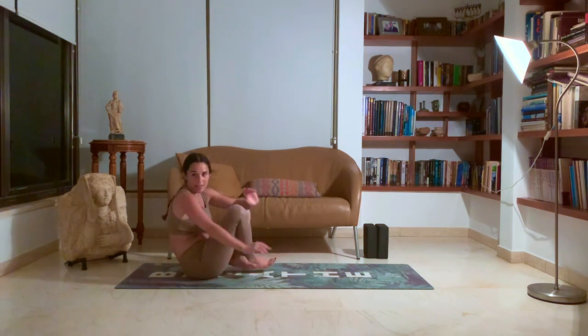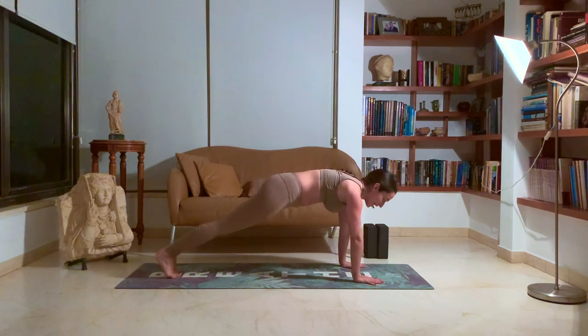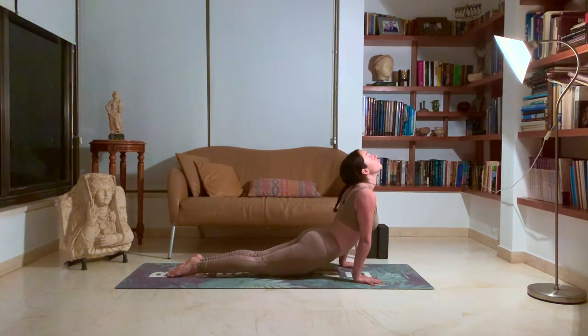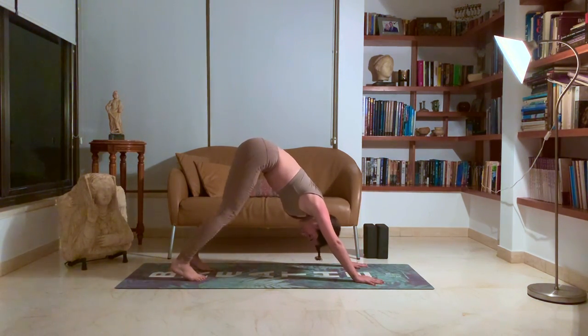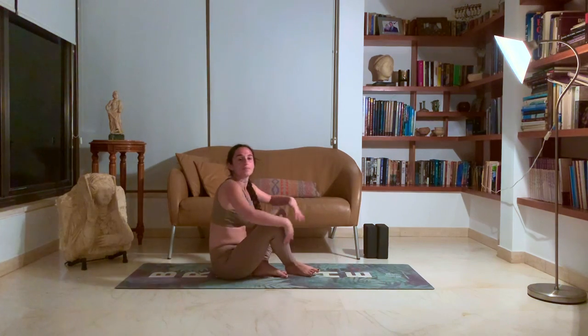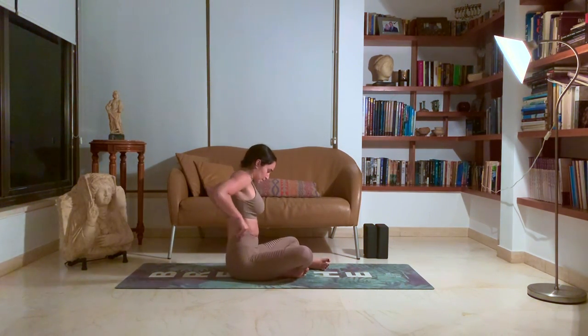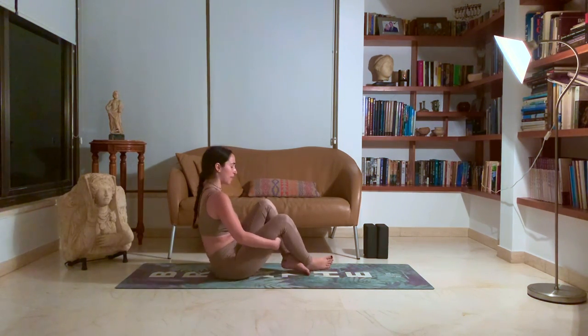Amazing. From here, we'll cross our legs, jump back. Vinyasa. Exhale, chaturanga. Inhale, up dog. Exhale, down dog. And jump forward to a seat. Going to come into boat pose, making sure we're strengthening our back and core as well.